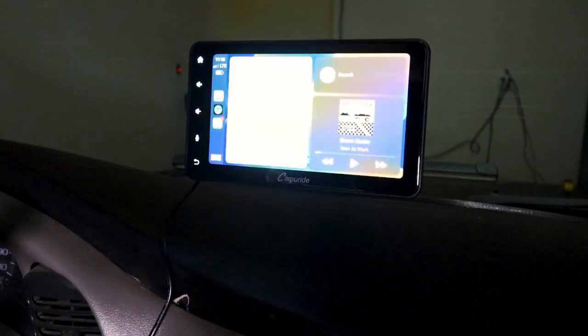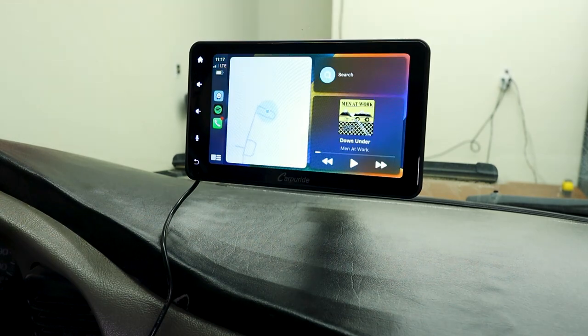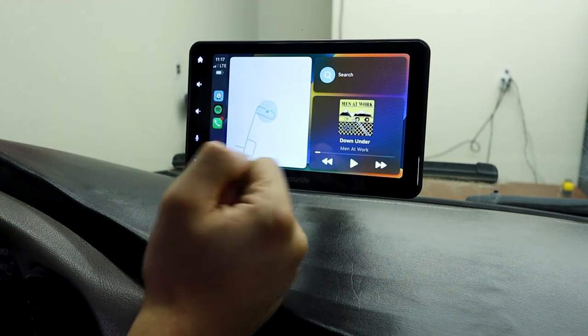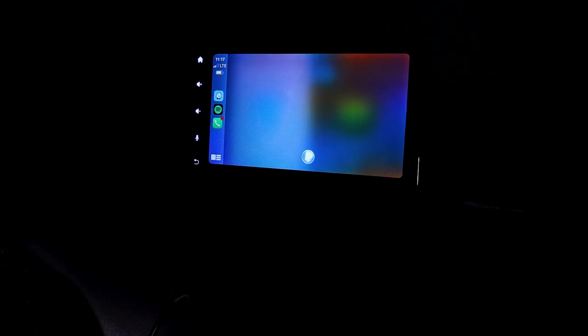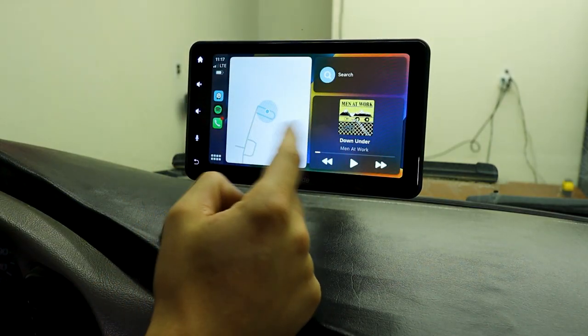Hey Siri, garage light on. Okay, done. It closes automatically because I was not on that screen previously. Or we can stay on it — Hey Siri, garage light off. Okay, done. That is a pretty cool feature, but I'm probably always going to be on the CarPlay page anyway.